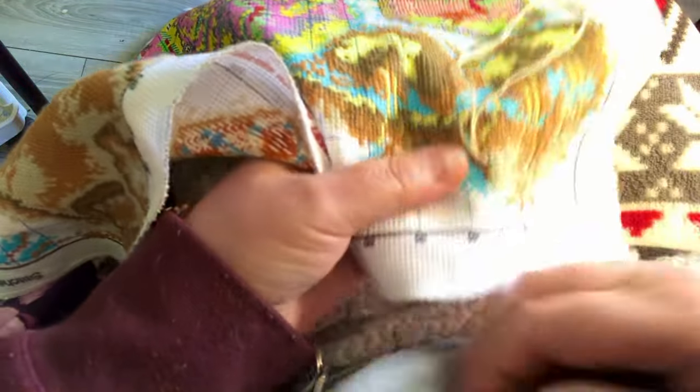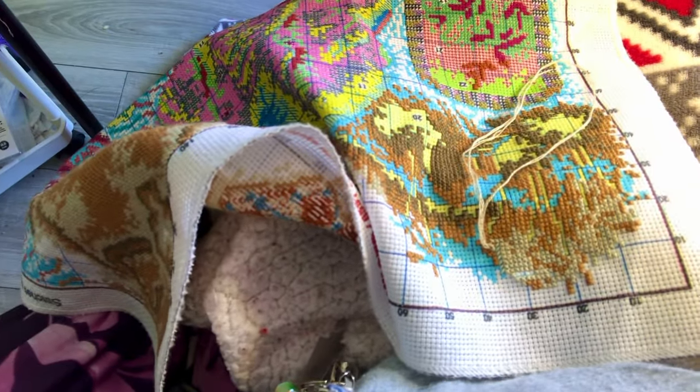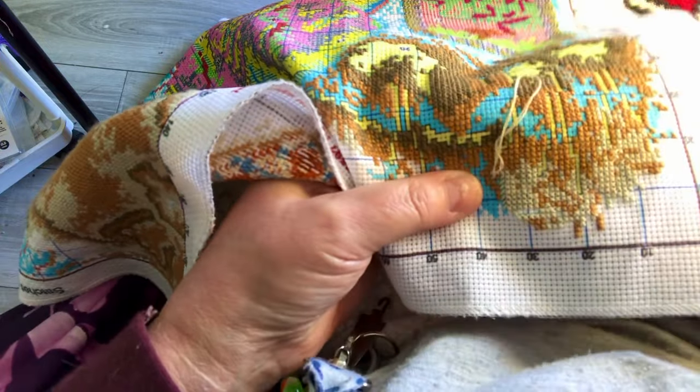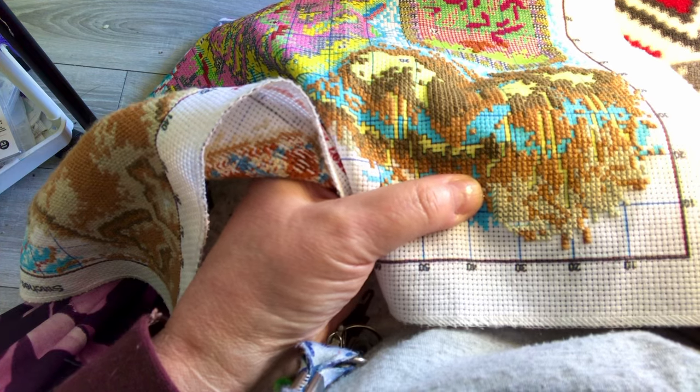It's a bit hard for me to do my stitching here because the camera is right in front of me, so it makes it difficult.